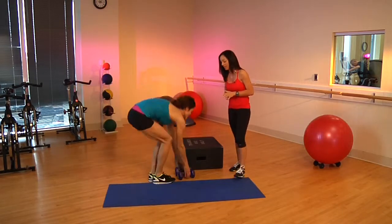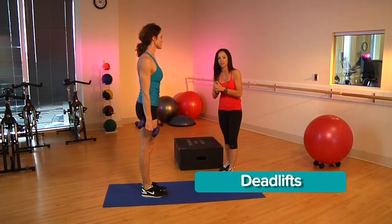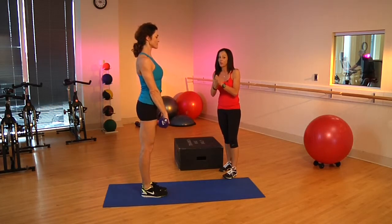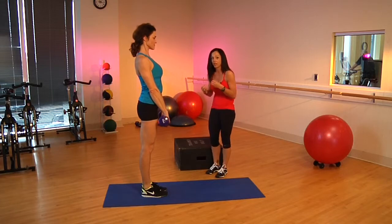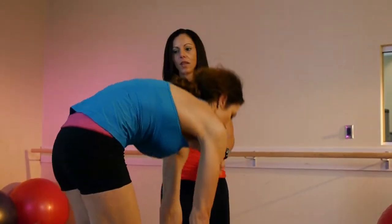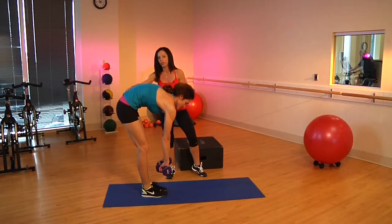We're going to go into a deadlift. Oftentimes this particular exercise can cause some pain in the lower back region. That's because people do them incorrectly, and they tend to round a lot more in their spine. When you see this, it causes a lot of stress back here. So this is a no-no.